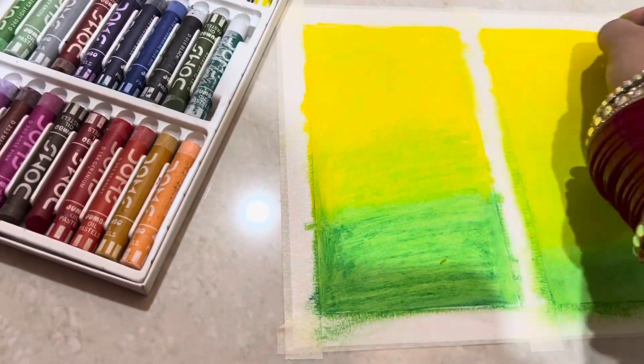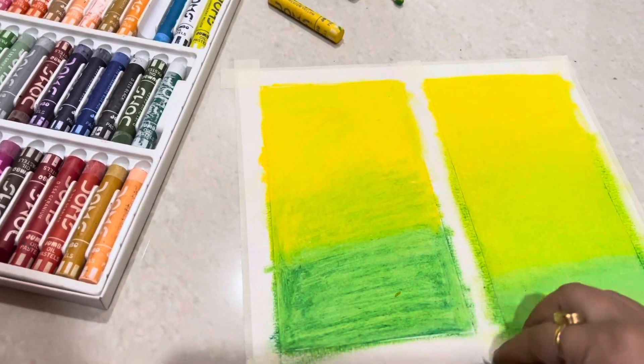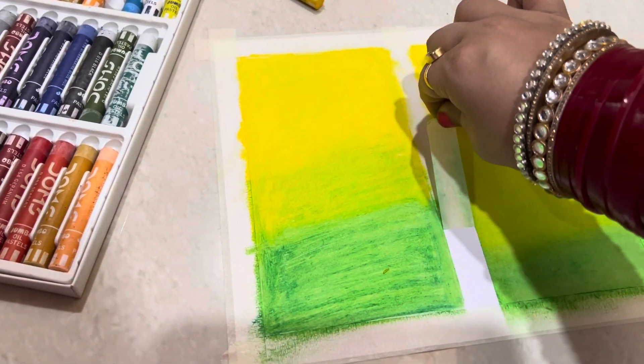We have to keep it very carefully, and we will blend it evenly from the top.